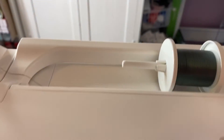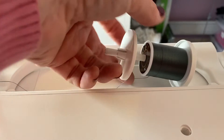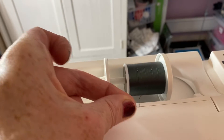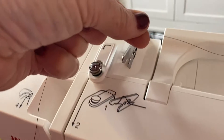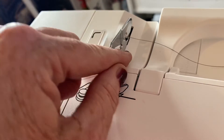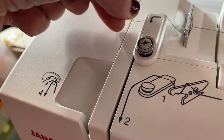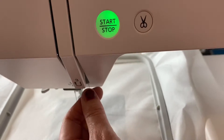To thread your machine, you're going to pop your spool on so that the thread comes from underneath the spool. Then you're going to come along here, underneath there, over the top of that, okay, in around there, down here, up.